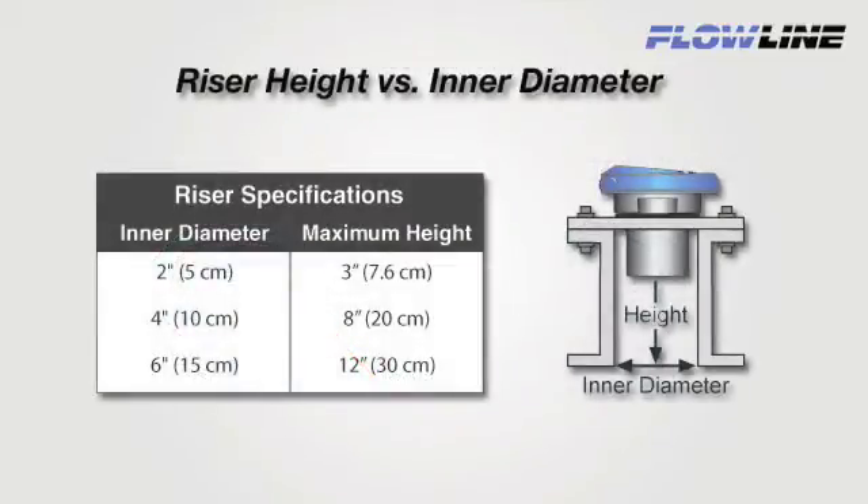To avoid acoustic interference, you must stay within our maximum riser height versus inner diameter guidelines. Riser height is defined as the distance from the installed face of the transducer to the opening in the tank. The riser ID dictates the maximum riser height. For example, if the riser ID is 2 inches, then the maximum riser height is 3 inches.